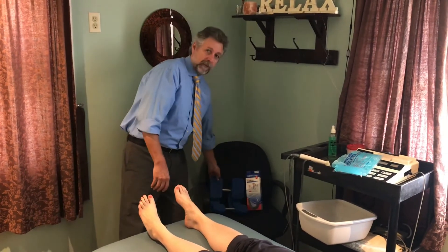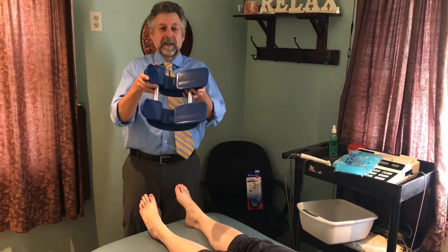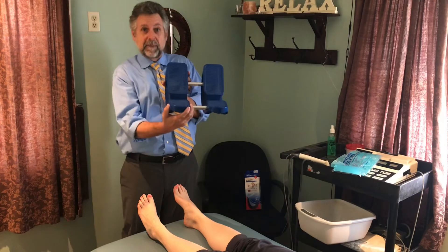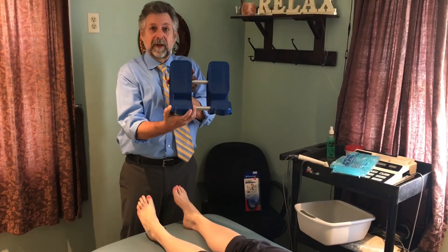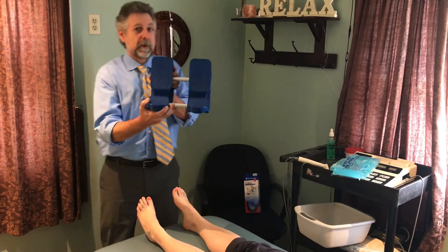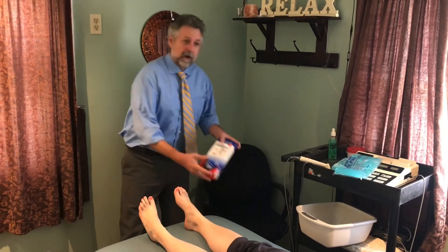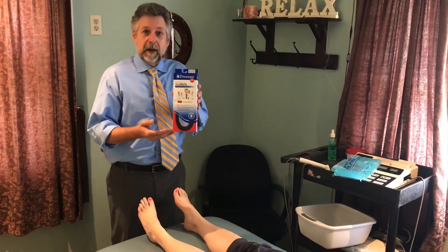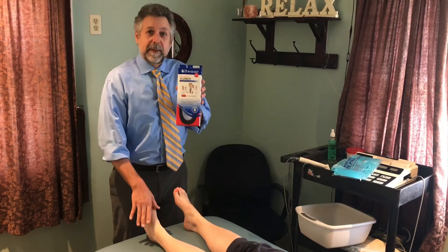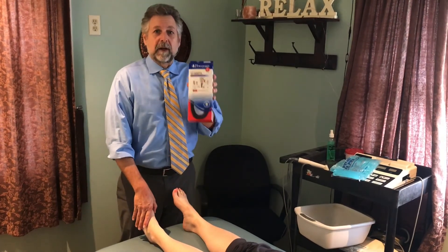We're also going to talk about home care in terms of exercise. One of the best things I like is an Achilles tendon stretcher found on Amazon — this is a double, they come in singles — and it's a great way to stretch the foot and the lower calf, especially if you're working at a computer. We'll also talk about continued care with the orthotic, a great way to keep the normal motion of the foot and the calf so that re-injury is not likely.